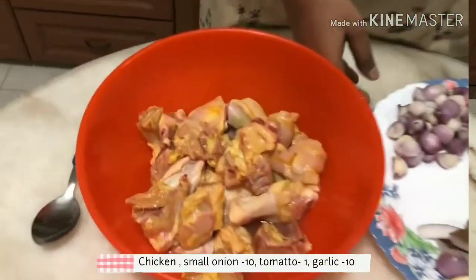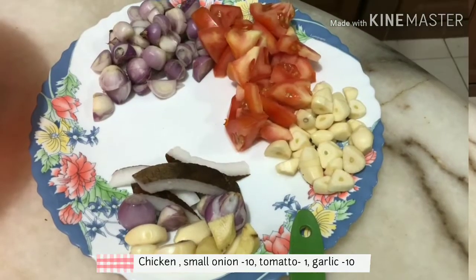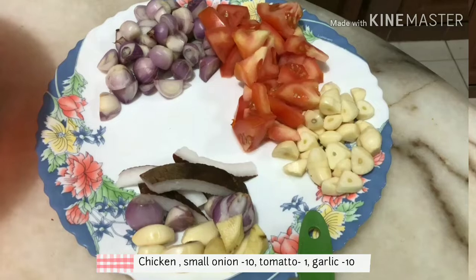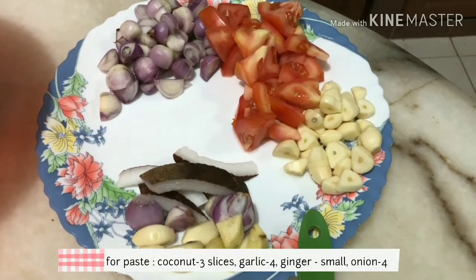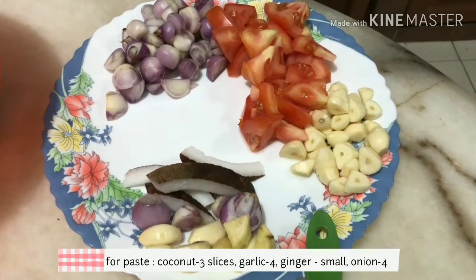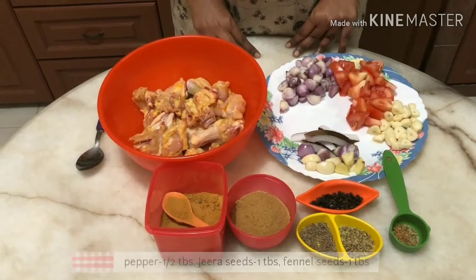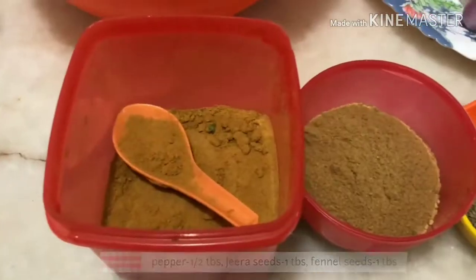I'm going to wash the chicken in a while. I'm going to add eggs in a pan. In a pan, we can add some soup.